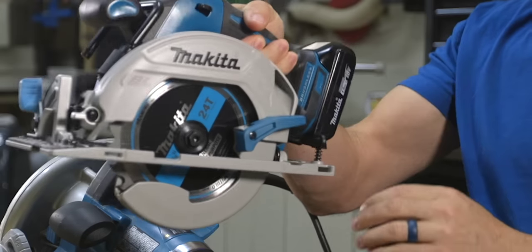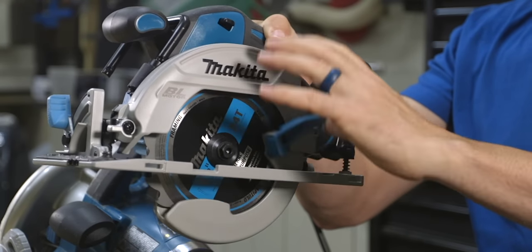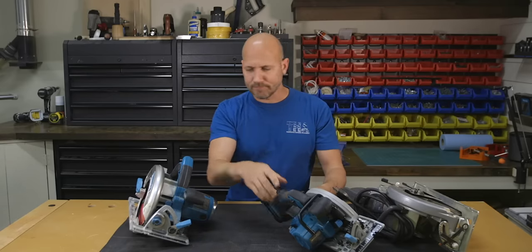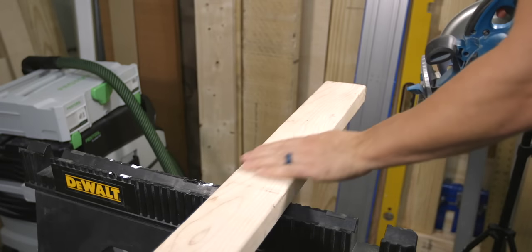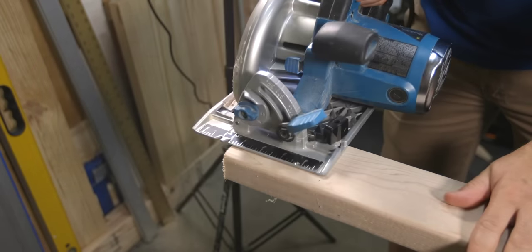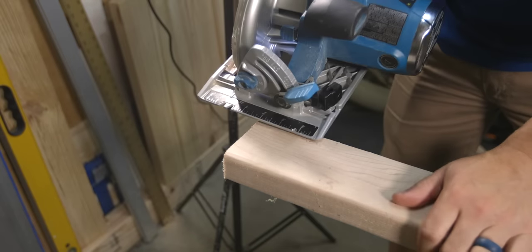Unlike with a blade left saw, where once you reach in to operate the blade guard, your hand would almost feel like it's going into the blade, which can be quite uncomfortable. Another thing to consider is where is the weight of the saw — on the waste side or on the keeper side? With a blade right saw, cutting a two-by-four to length means the saw is over the keeper piece, making the cut more stable because the weight is supported even after the cut.